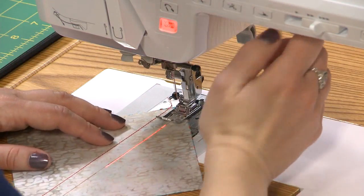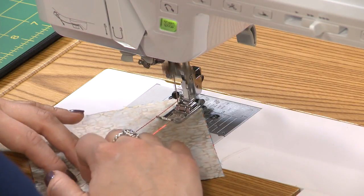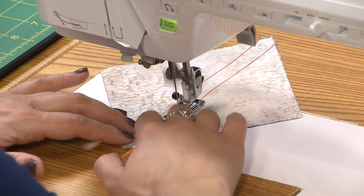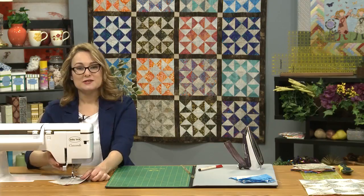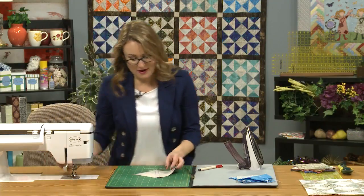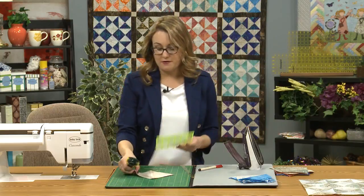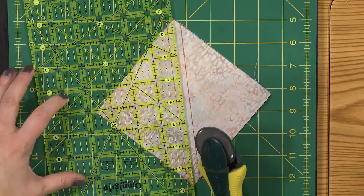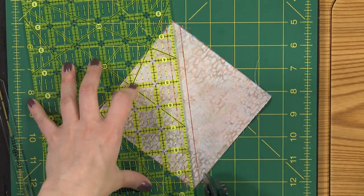I've stitched the first side — now I'll rotate it around and stitch down the other side. The straighter your stitching, the more square your half square triangle units will be, and that'll make it easier to put the quilt together. I've stitched down both of my marked lines and now I'm ready to cut. Just going to cut right down the center so I'm a quarter of an inch from each of my stitching lines. I usually just line up my ruler so that the quarter-inch marking is on one of the stitching lines.